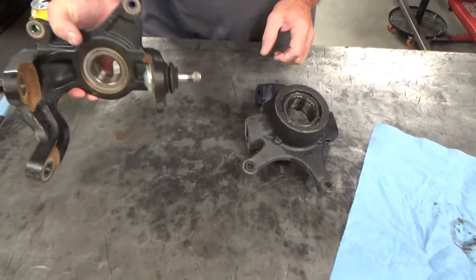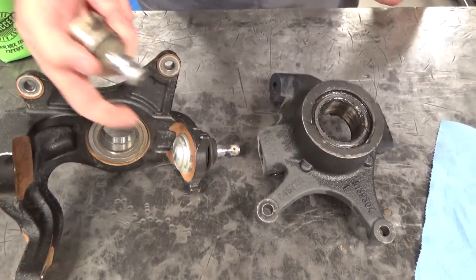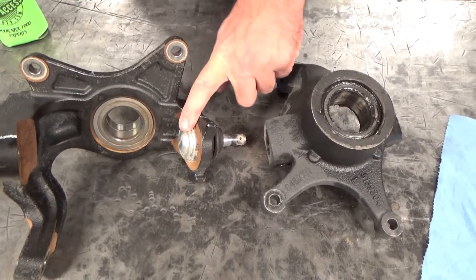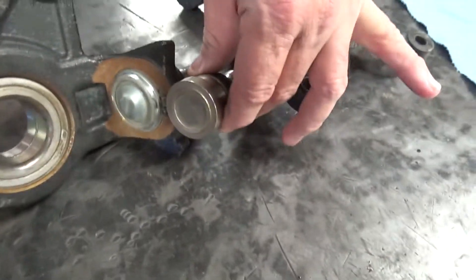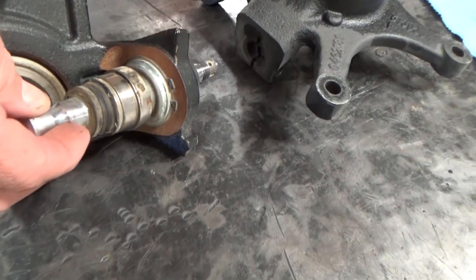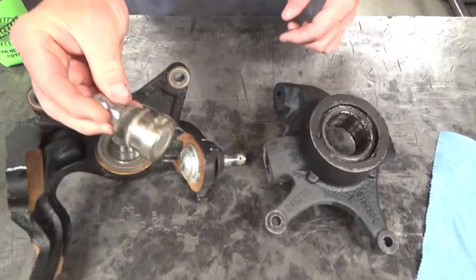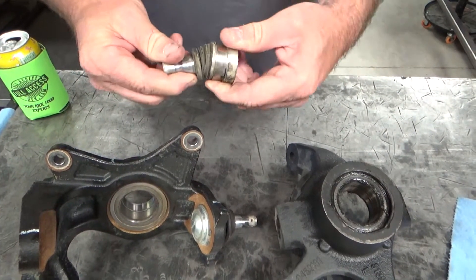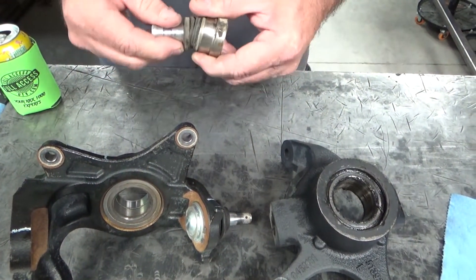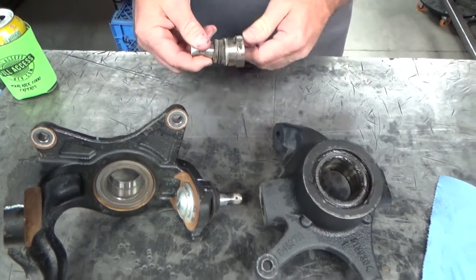Look at the ball joints. This is the KRX 1000 lower ball joint, which is actually the smaller of the two on the KRX — and that over there is a Polaris. That's a big difference; comparing edge to edge, the Polaris is really small and pretty puny. Anybody with a Polaris or Can-Am knows a good set of quality ball joints is 300 dollars or more.